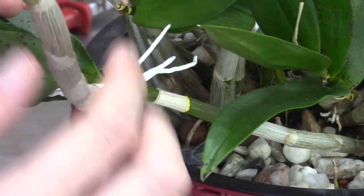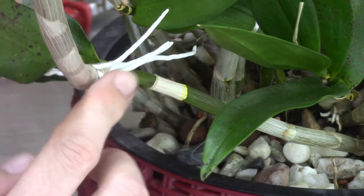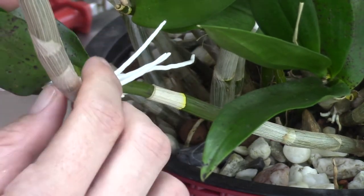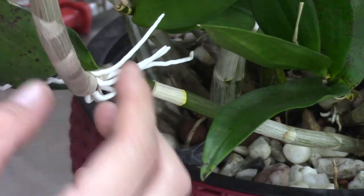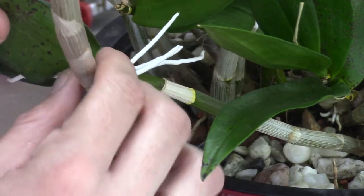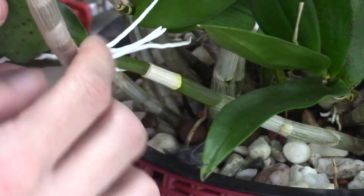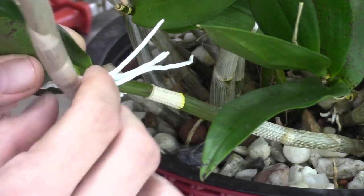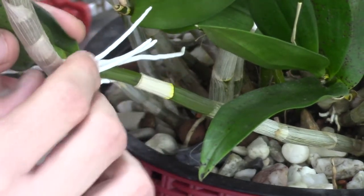It's the rule of three: three leaves, three roots, and three centimeters. That's a sort of rule. I must admit I just take them off whenever I have time and whenever I'm ready, but especially when you start out you want to have something you can basically rely on and know when to get them off.